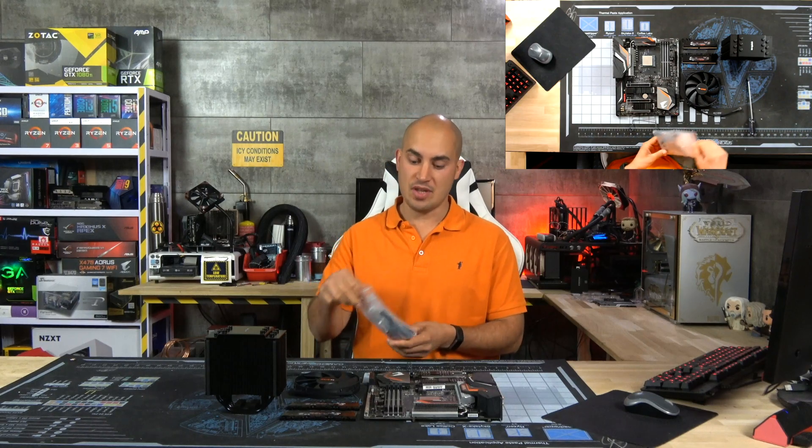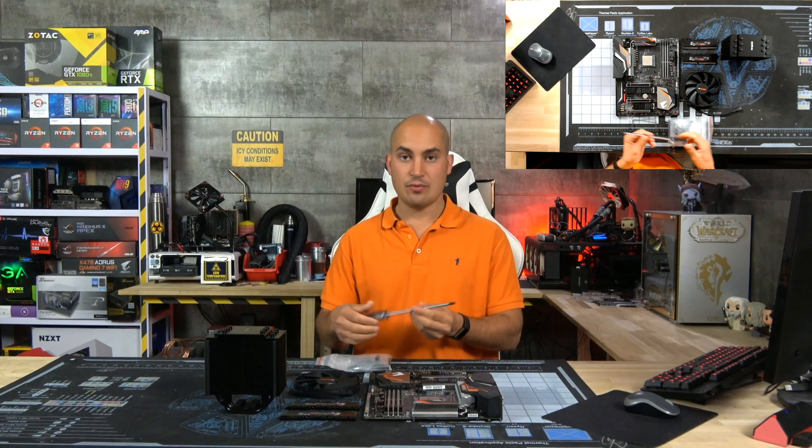Be Quiet is a premium brand and here we have everything we can expect: build quality, nice design, and that orange touch in the components that is a perfect match for our motherboard. The cooler comes with a kit that is good for both Intel and AMD. Plus, in the package we have a nice screwdriver.